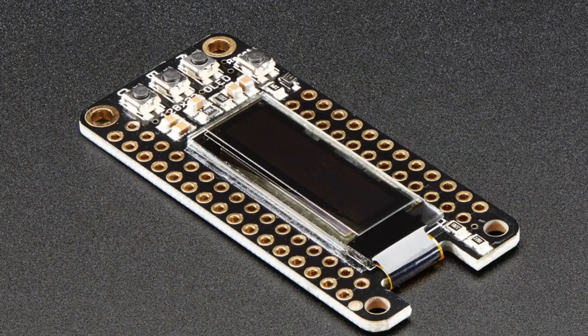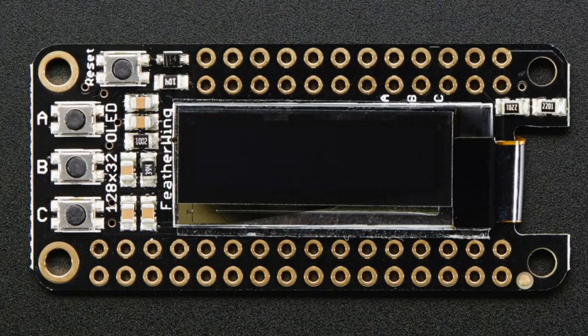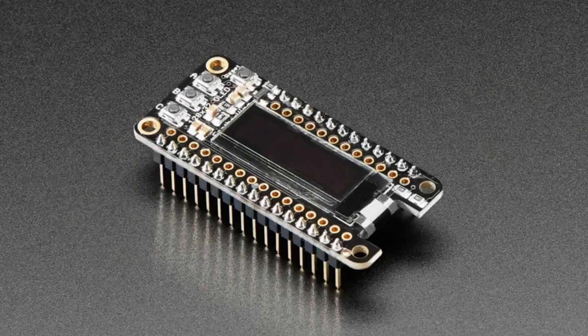We now have these OLED FeatherWings you know and love, but now they come assembled. So if you don't want to do any soldering at all, the OLED now comes with headers already attached for a little bit more. You can plug it into your favorite FeatherWing doubler or tripler, plug it on top, and now you have an OLED display with a couple of buttons.